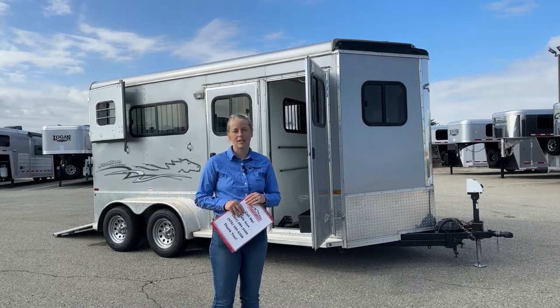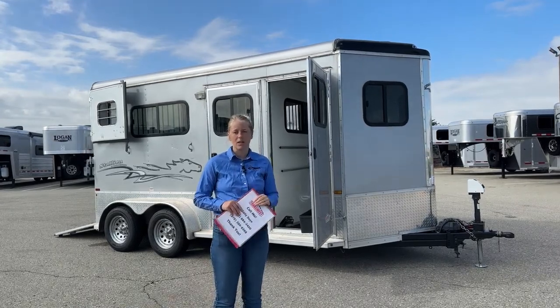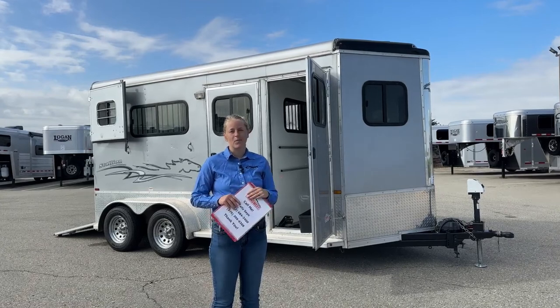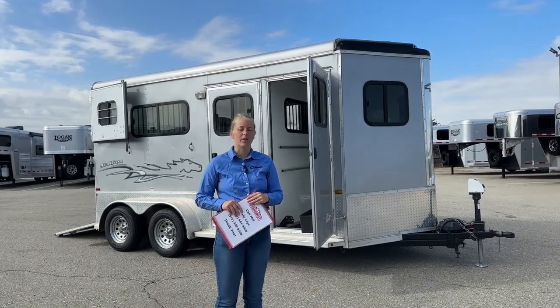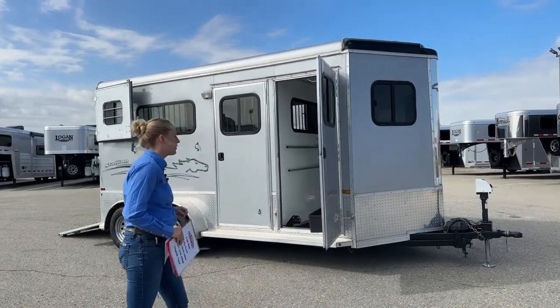We've also got a huge list of things that are on order, so if you're looking to custom build something, we've got lots of slots available, and we also have a lot of cool units coming in for inventory. So let's go ahead and check out this two-horse bumper pull that I've got behind me.